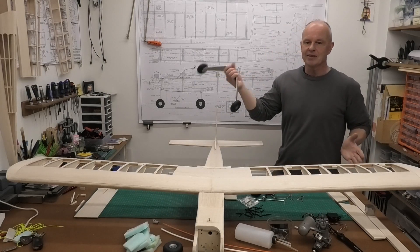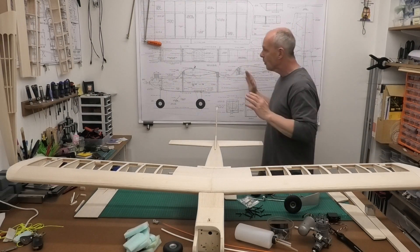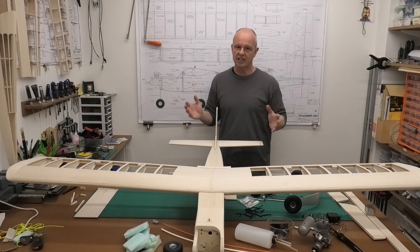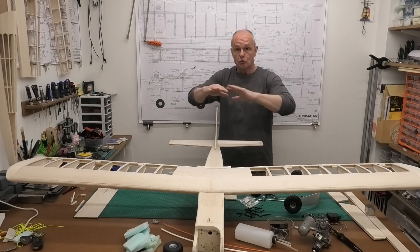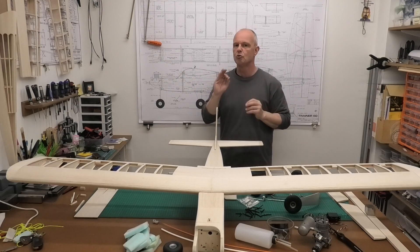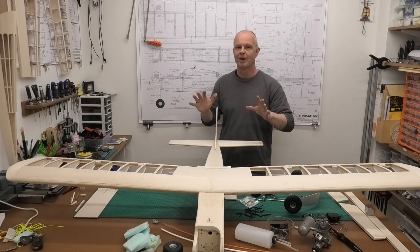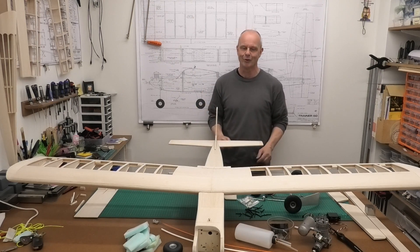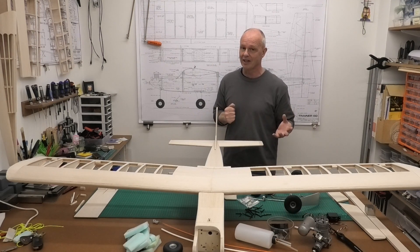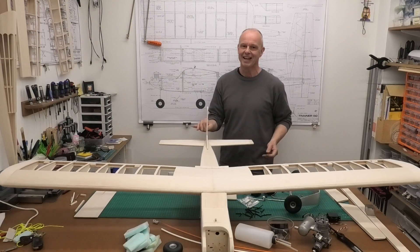We now have our landing gear, so we're ready to start mocking this up. I'll say this exercise, particularly when you're building from plans, is absolutely critical to get that CG right with a minimum of additional weight. It is a rough estimate because you still haven't got the covering on, there'll be the odd washer, nut and bolt - but it does give us a really good idea of where to put stuff. I'm really intrigued to see how this works out because I kind of feel it's going to be nose heavy, but honestly it could end up being tail heavy.